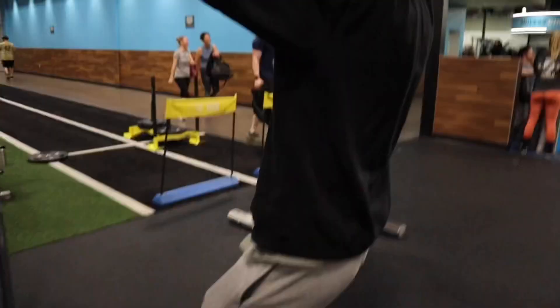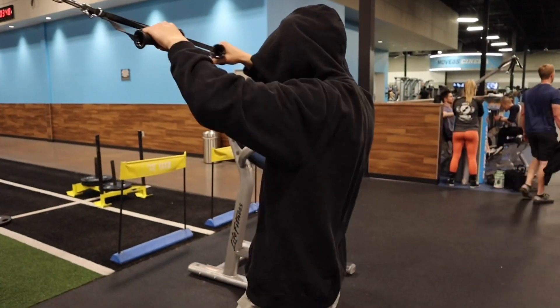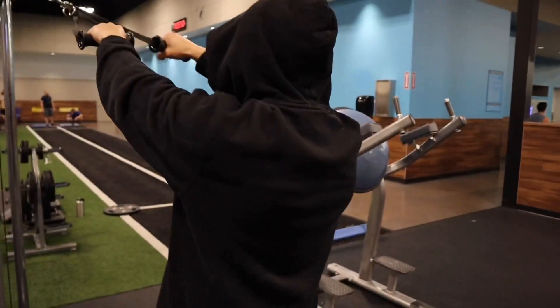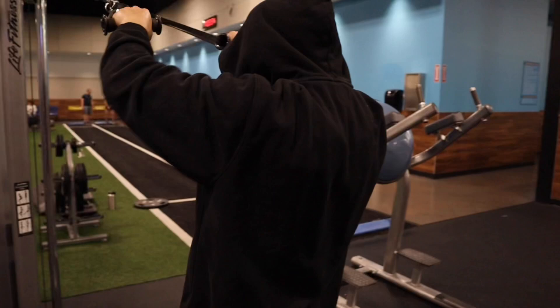All right, we're switching to rear delts now. Probably going to start off with some face pulls and then figure out what to do for the rest. These face pulls mainly focus on your rear delts — if you're looking to get those boulder shoulders in the back, it's one of the exercises for you.